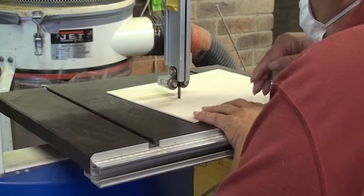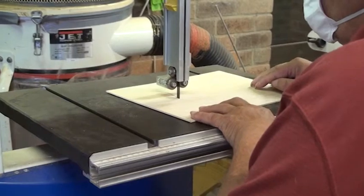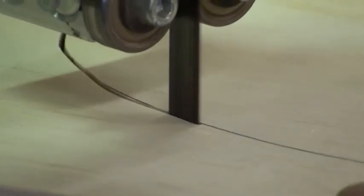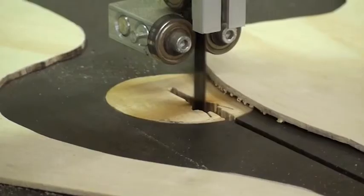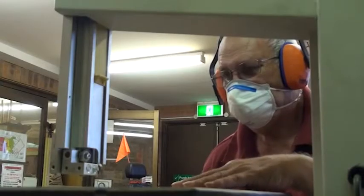With both hands on the operator side of the saw blade, push the material into the turning blade at a moderate rate. Focus your attention on keeping the blade just on the waste side of the cutting line. Do not remove any waste material while you are cutting.